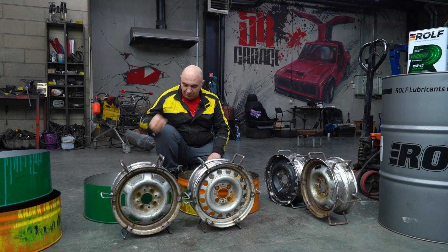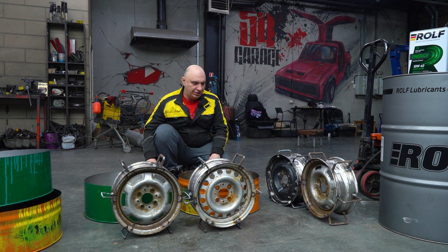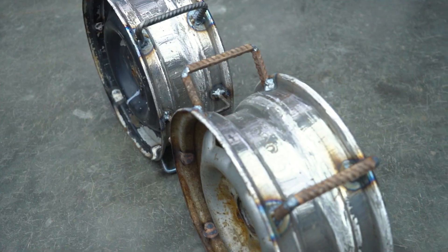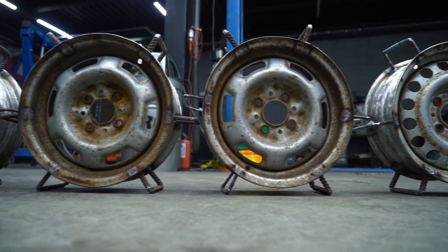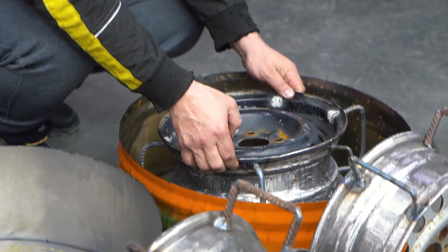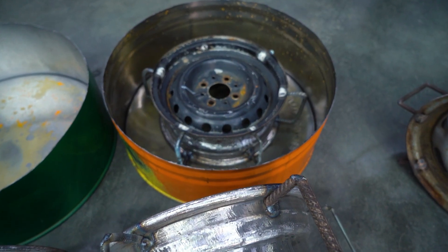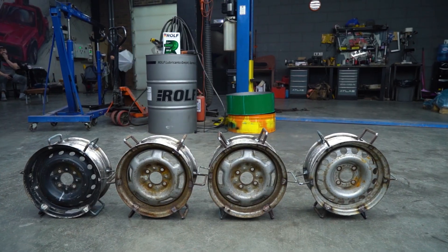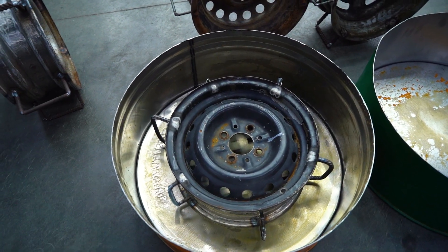We've prepared some wheels — a few bands made out of 200-liter drums. Their diameter is about the same as that of a tire. We've given the wheels a grind to ensure better adhesion and we've welded on some buckles for a bit of extra reliability. When we place the wheel in here, it's looking quite lovely. Now we just need to mix the rubber and the glue in the correct proportion, pour the mixture into these molds, make sure it's well packed, and then wait for the whole thing to dry.